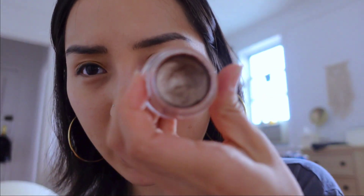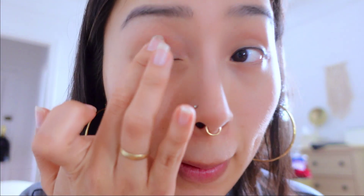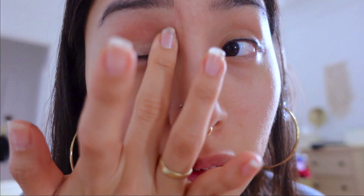I think I used to wear like this kind of bronzy color. I don't really like to use brushes for eyeshadow because I feel like it gets too much, gets powdery, and just gets everywhere and gets messy. No, this is not the color that I want — yeah, this is the color I'm going for.